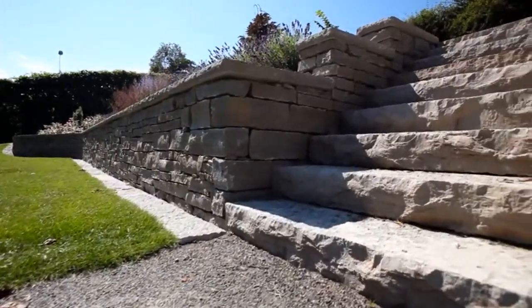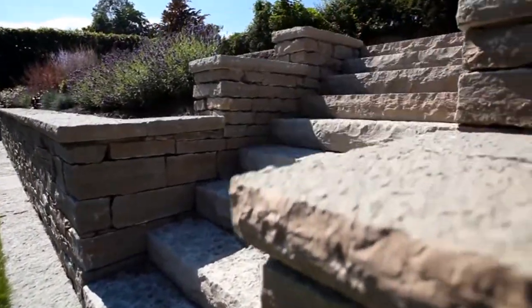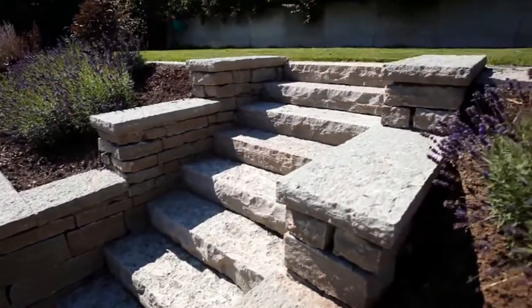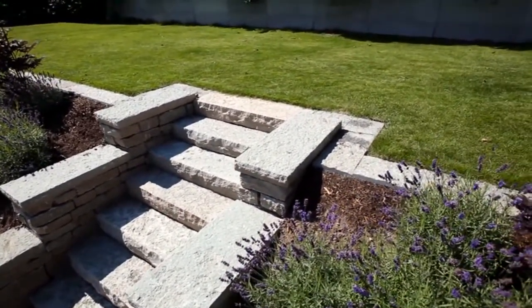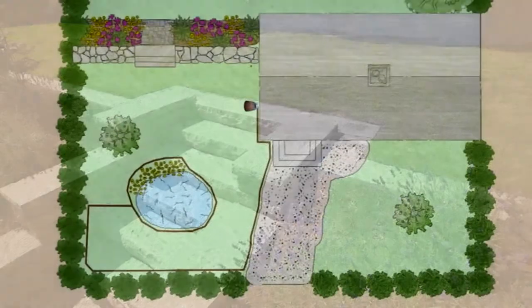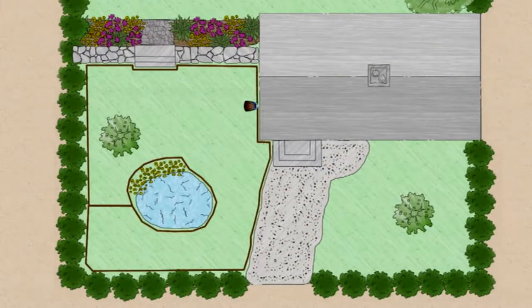If your garden is divided into several areas that are separated, for example by gravel paths or terraces that render the areas inaccessible to the mower, or if you have a front garden, then you can set several working areas and simply carry the mower between them.